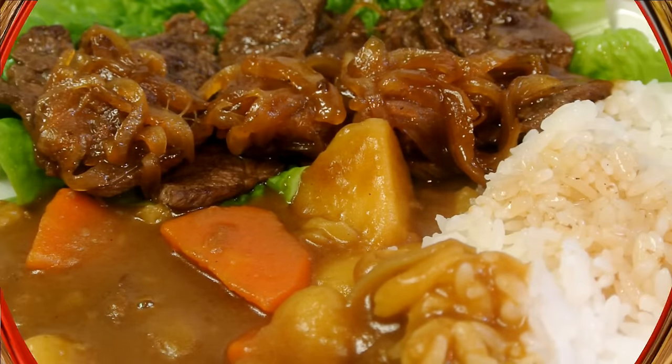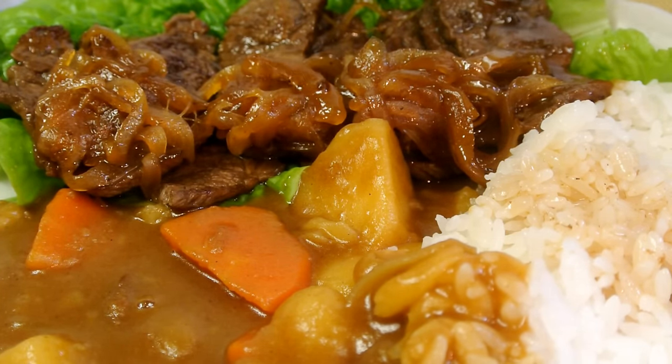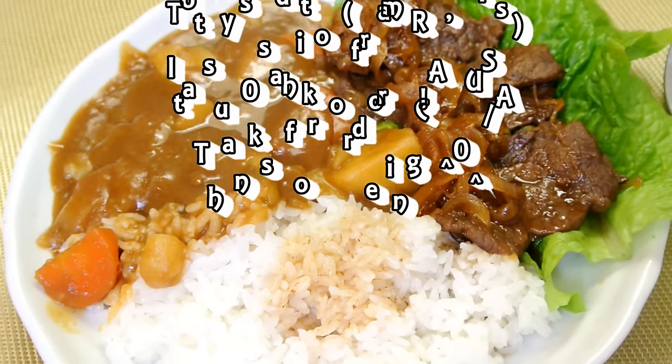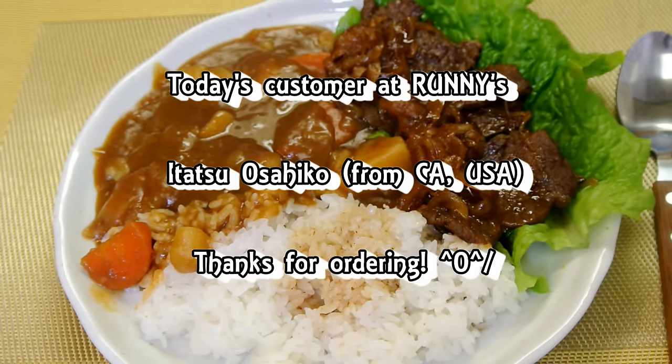It definitely tastes different from normal beef curry rice. This way you can really enjoy both curry rice and gyudon at the same time — it's worth trying. Today's customer was Itatsu Osahiko from California, USA. Thank you for ordering.